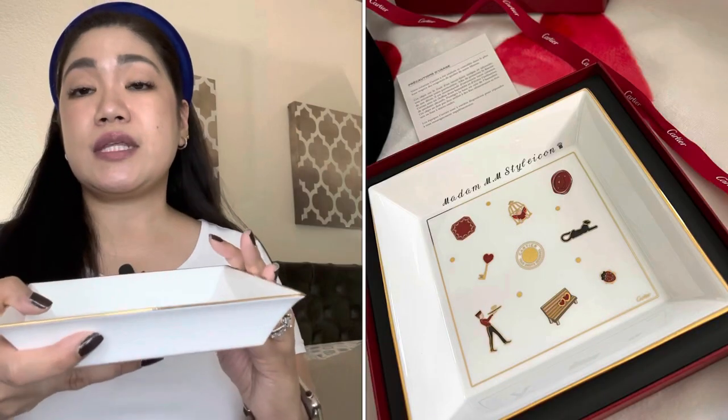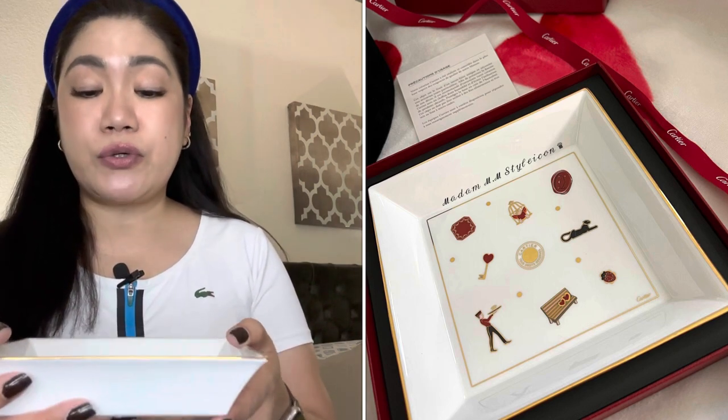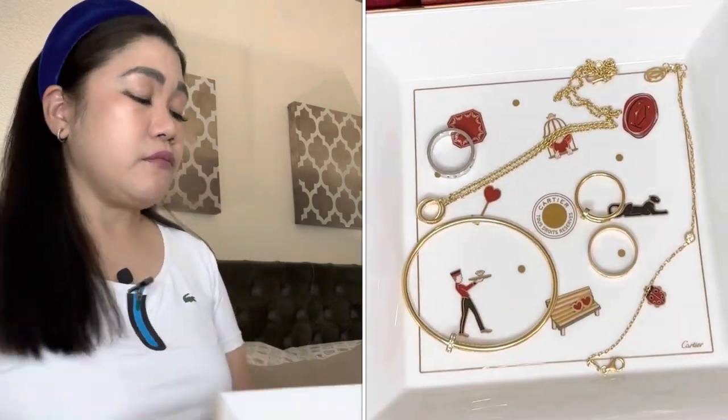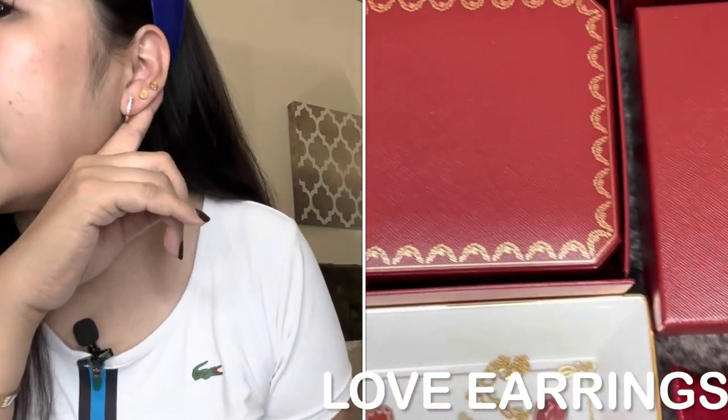Moving on to the second portion of this video — my Cartier collection! I'm going to start with my earrings, then my necklace, rings, and bracelets. By the way, this is the Cartier tray that I recently got — it's really beautiful and perfect for all of my Cartier pieces.